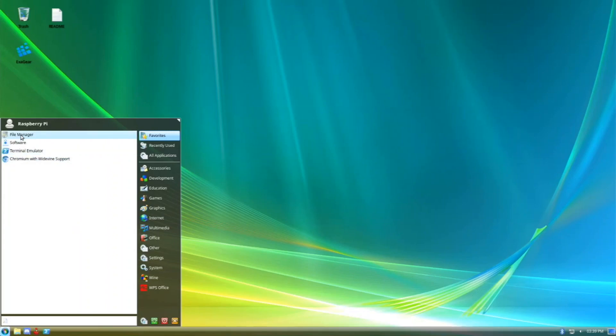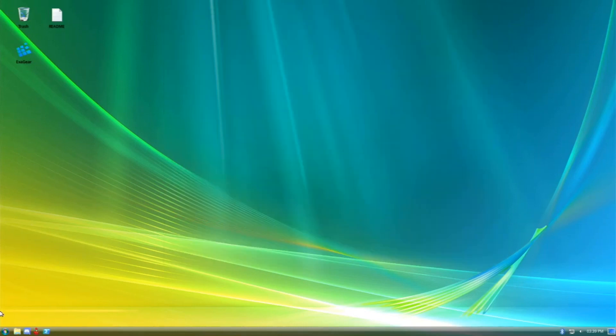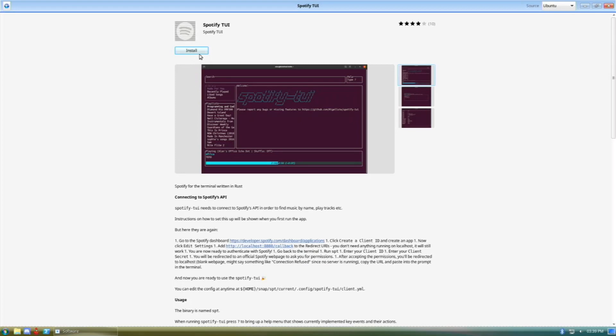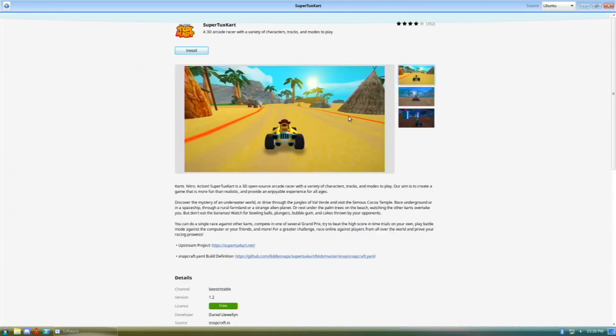We have a file manager and if we click on it, it looks pretty cool. We can close that up and then we have a software center with lots of cool apps we can install. If you wanted to install one, you just click on it and it loads up — you could click install and have a Spotify-type app installed. There are tons of useful software here, and you can search for apps. There are different sources too — Ubuntu and the Snap Store.